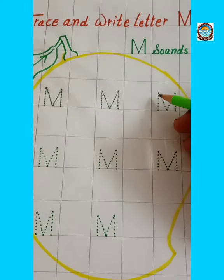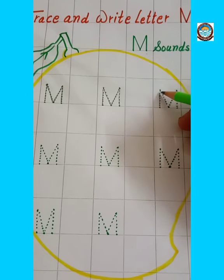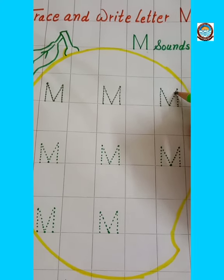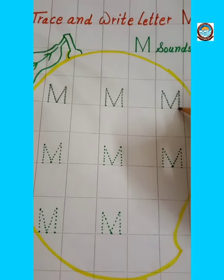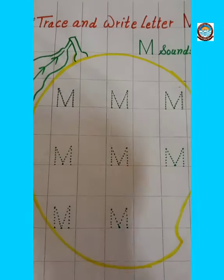Make one slanting line. Then make one right slanting line. Then make one left slanting line, and then make one more standing line. This is letter M.